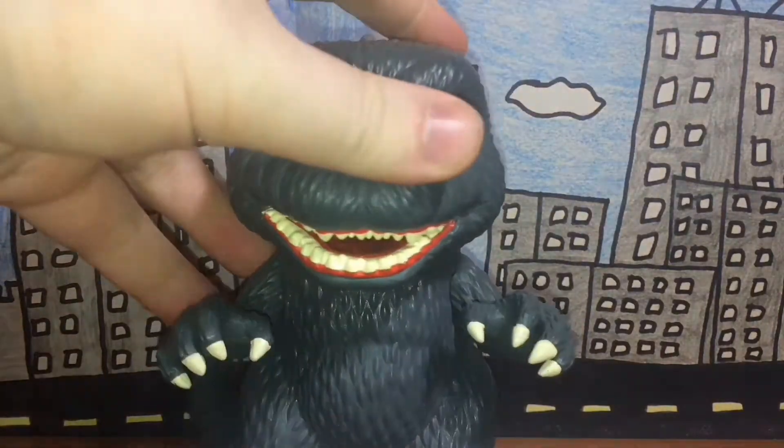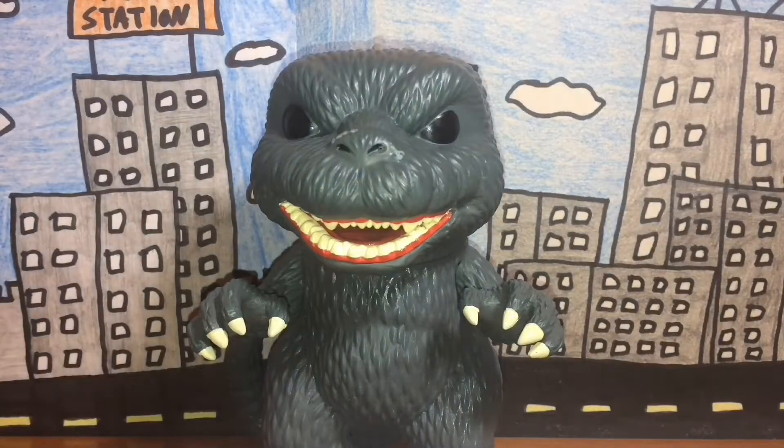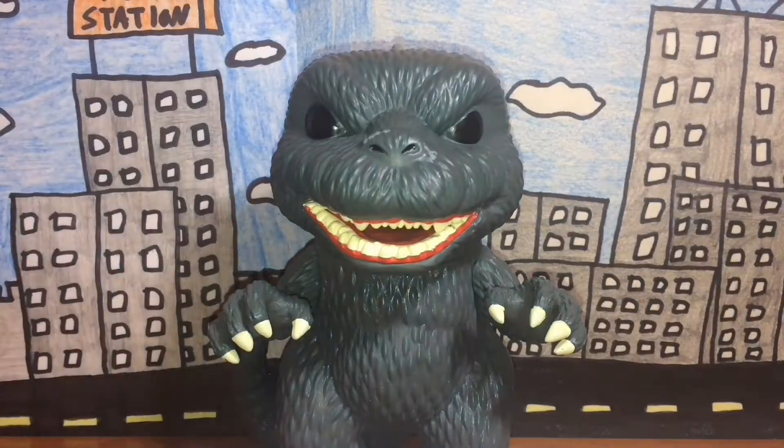Last but not least, rarity. I'm not too sure how common this specific Godzilla Pop figure is, but seeing as Pop figures are really common, I'd assume this one is pretty common too. I got this for my birthday a couple of years ago. If you don't see him at your local store, he'll most likely be on Amazon or eBay. Detail and paint job are really well done, articulation is none — which is fine — and rarity, he is very common.